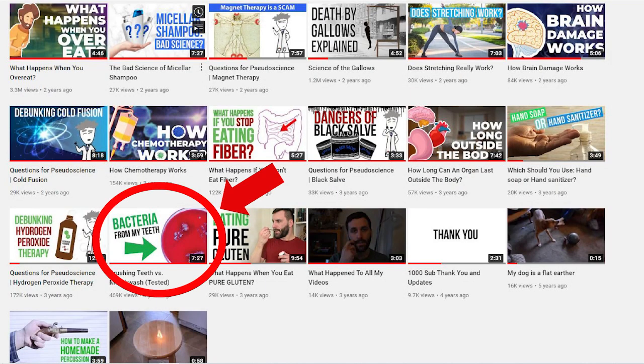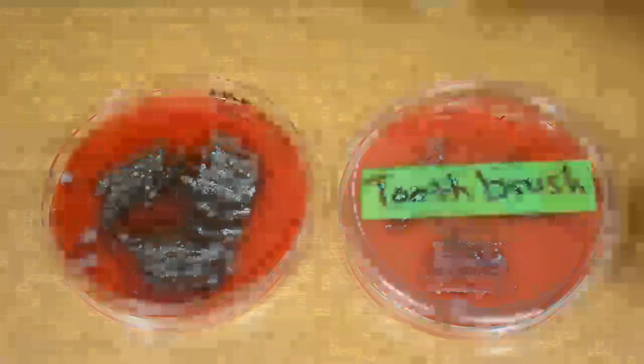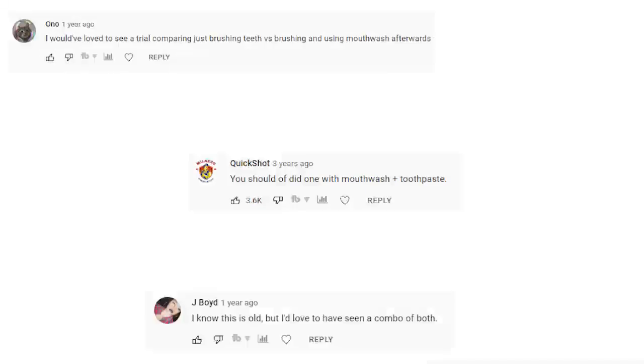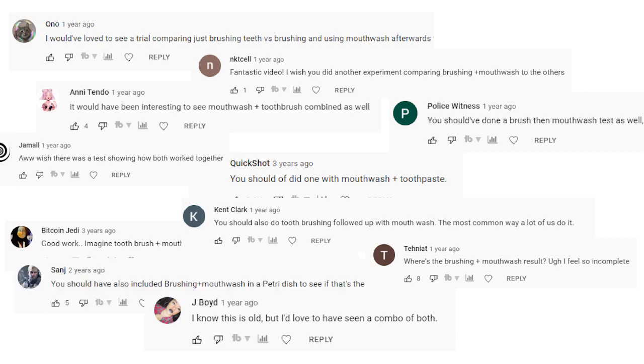A couple of years ago, I made a video on my other channel where I tested whether using a toothbrush or mouthwash was more effective at removing bacteria from my mouth. The results were very much in favor of using a toothbrush. Afterwards, a lot of people commented wanting to see the results of combining a toothbrush and mouthwash to see if it was more effective.